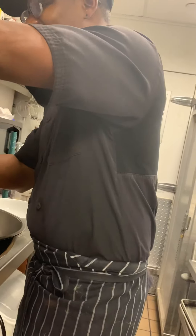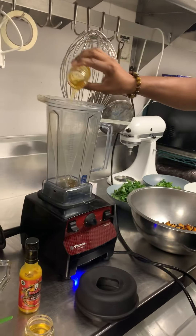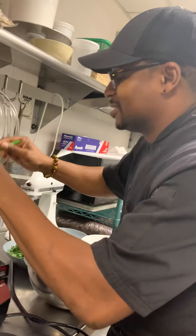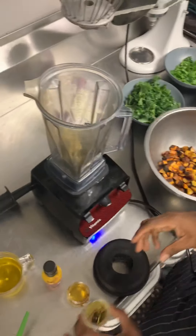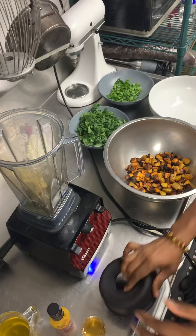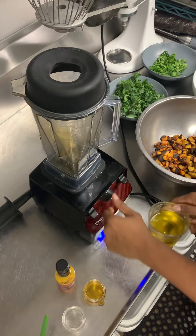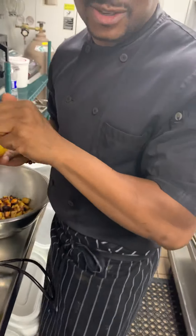Let's make this vinaigrette. Let's put the honey — honey — and some mustard, like a tablespoon. Let's put the vinegar in there, like a quarter cup. Oh, I forgot — let's put some hot sauce in there!